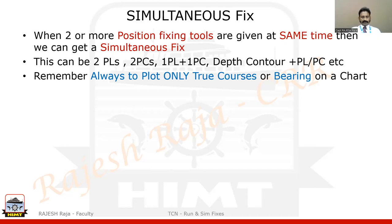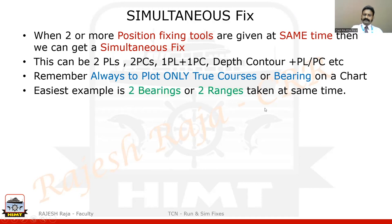One very important thing: when you get readings, they could be based on gyro, compass, or magnetic. Please remember you are supposed to plot only true values of bearings on the chart — nothing else. This is very important for beginners. The easiest example to start with is two bearings or two ranges taken at the same time. I am going to show you as if on a whiteboard how I would draw these things, and later I will transfer everything onto a soft copy chart, which is more realistic.